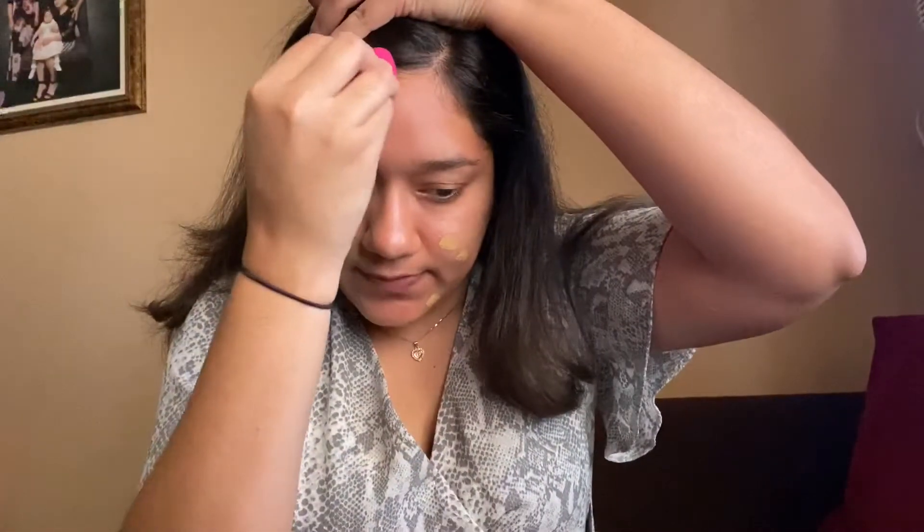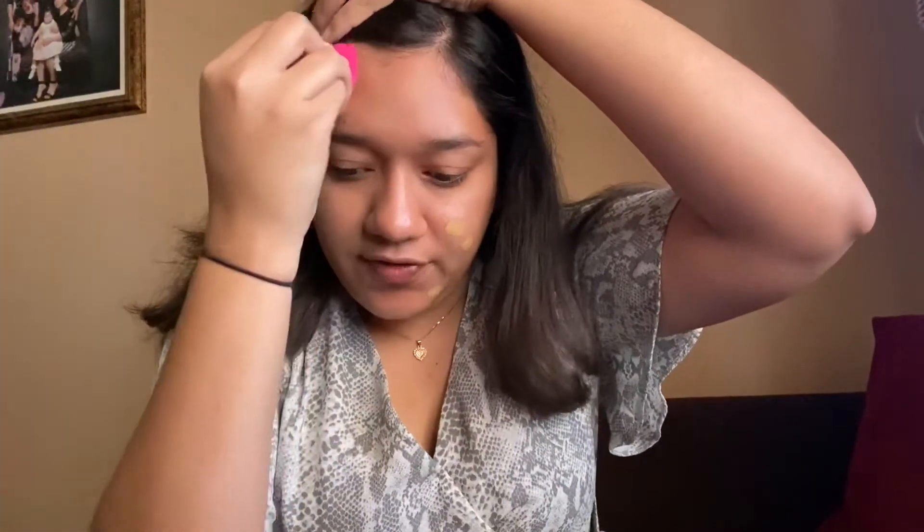On the website it lets you take a quiz and that usually defines your shade. So for anybody who got shade 105, I hope this is beneficial for you. I have oily skin and acne. I know right now my skin is doing well, but those are my problem areas. So this is what it looks like up close.